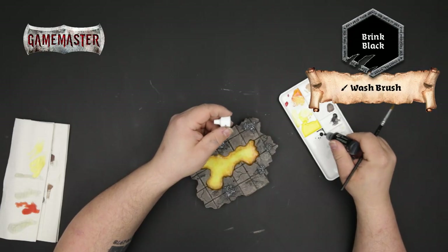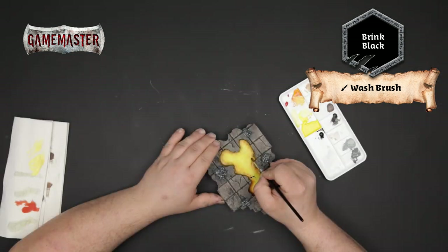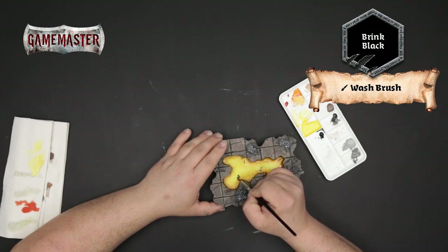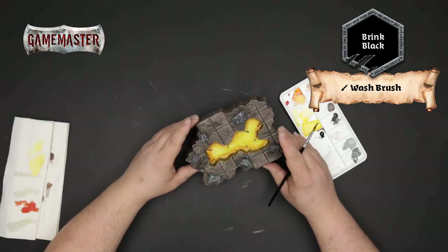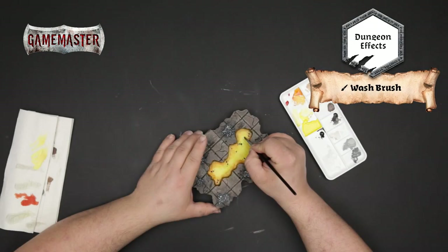Using Brink Black again, this time we're going to apply tiny speckles of magma on top of our flowing lava lake. A good tip is to apply these close to the edges of the lake in random shapes and patterns. Then using dungeon effects, we'll paint in sporadic dots to give the illusion of liquid hot bubbles erupting at the lake surface.